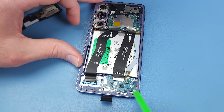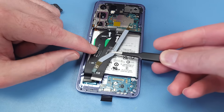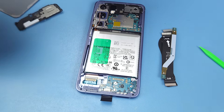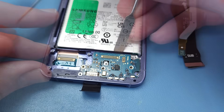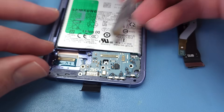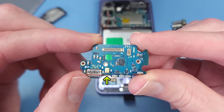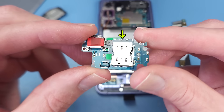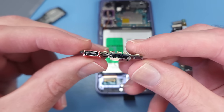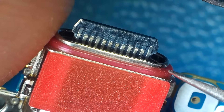Now I can remove the ribbon cables connecting the motherboard to the daughterboard. The daughterboard has 3 more screws before it can be lifted out. This board has the lower microphone, the SIM tray which appears to be a dual SIM module — even though this S24 is not a dual SIM variant — as well as the 24-pin USB-C port with a red rubber gasket for waterproofing.